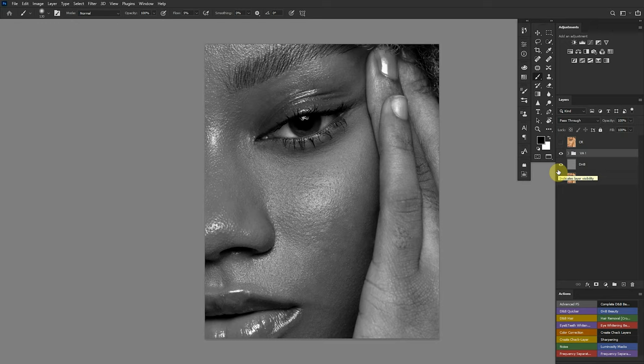So that's visual aid one — this is the correct way to create your black and white visual aid to help you with your dodging and burning. That's one problem fixed.